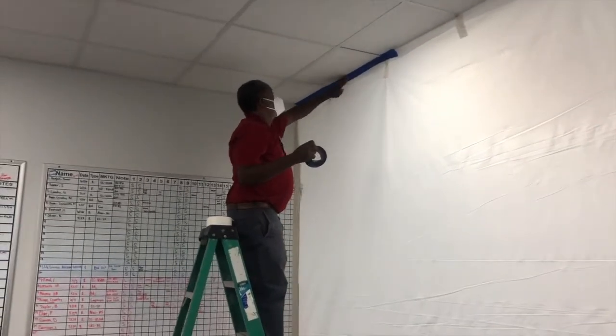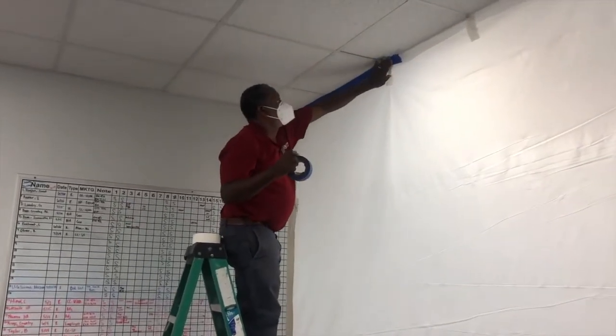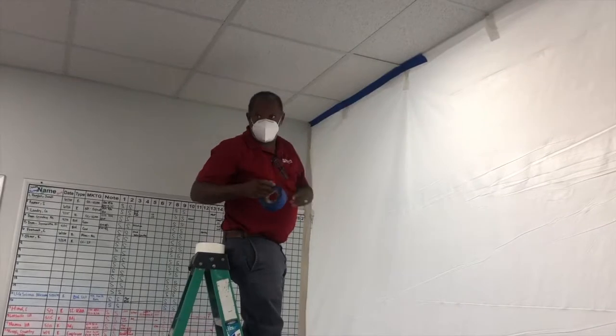The final stage in the process is we will seal all contact points of the containment with another layer of tape to ensure that we have a sealed environment.